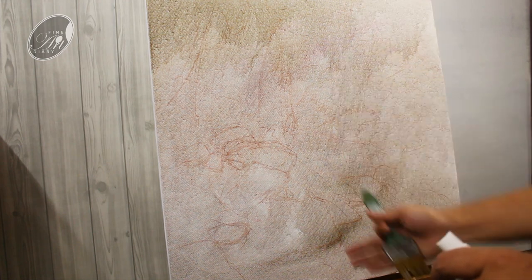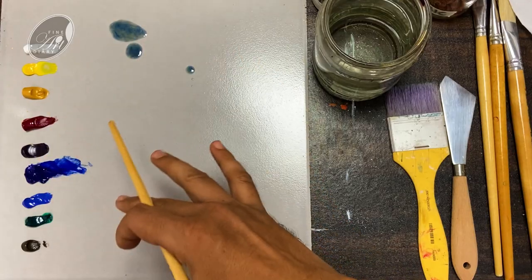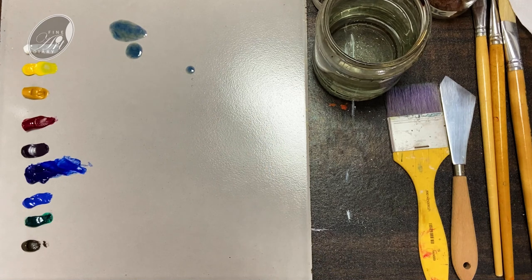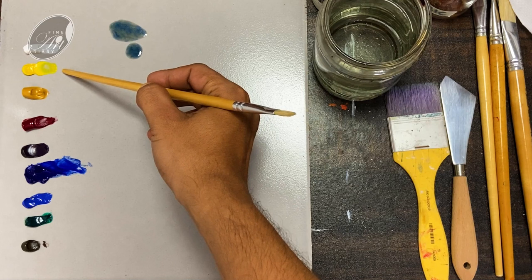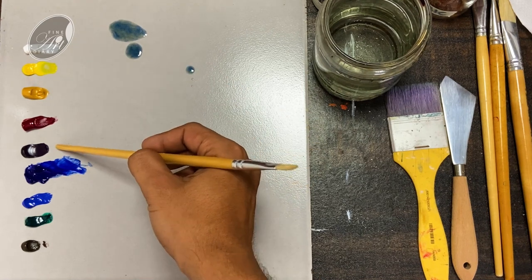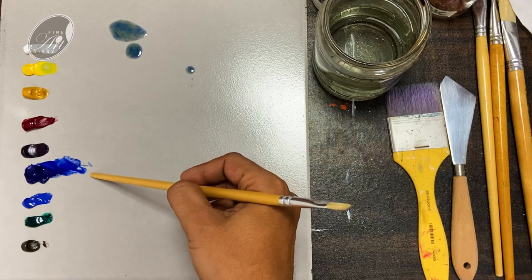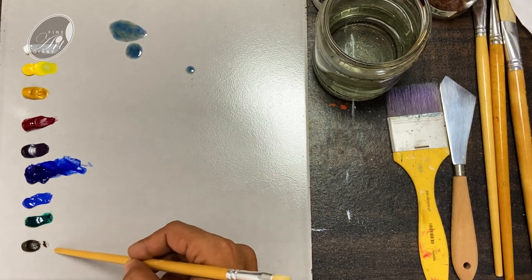So the wash is done. I will let it dry for some time and come back. In the meantime, this is the color palette I am going to use: titanium white, cadmium yellow medium, yellow ochre, alizarin crimson, cobalt violet, ultramarine blue, cobalt blue, viridian and raw umber.